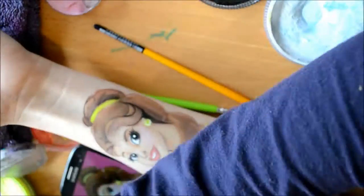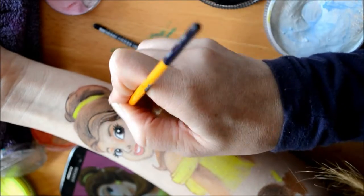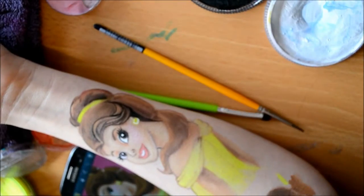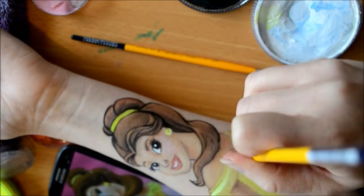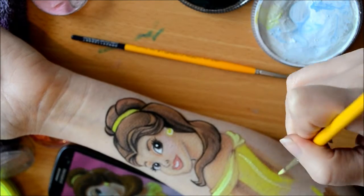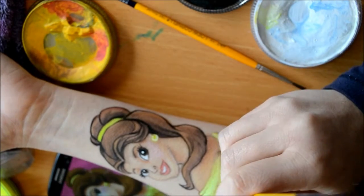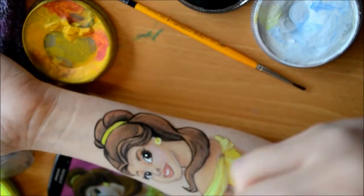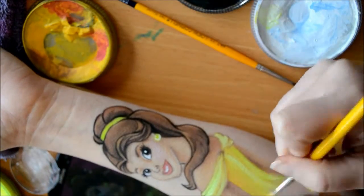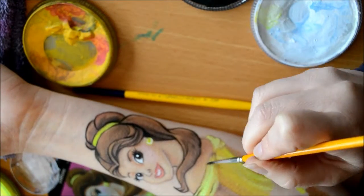Make sure your brush is not too wet. I found that if it's too wet and it's got too much water on it, it might end up smudging, which happened to my painting a couple of times. So I'm adding in some white mixed with a little bit of neon yellow, and also adding in a darker, regular yellow to add shadows and depth into the dress. Then adding a tiny bit of orange under the arm to add more depth.